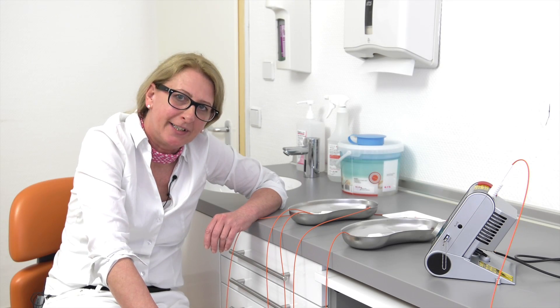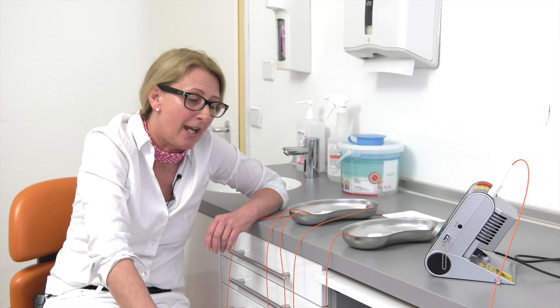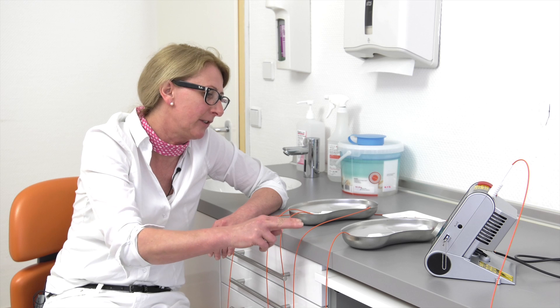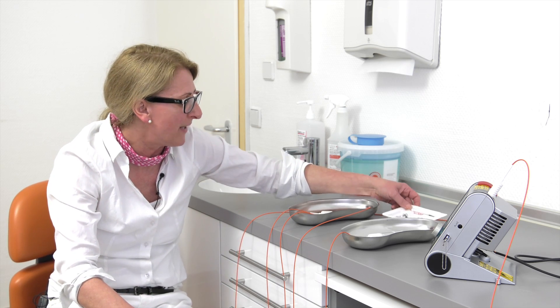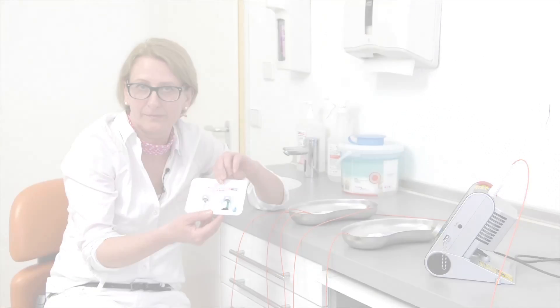I will show you the treatment of parodontitis and I invited a patient for you. I am Rainer, I am a patient here. For the treatment of parodontitis, we need five things. First of all, we need a diode laser and three different optical fibers. And of course, we need a special green color agent.